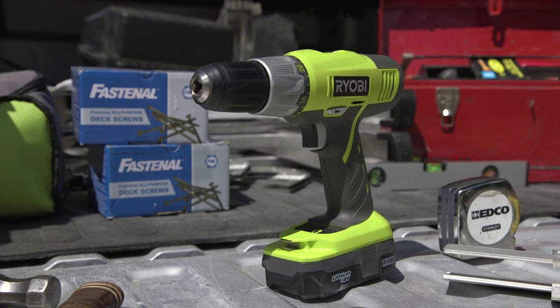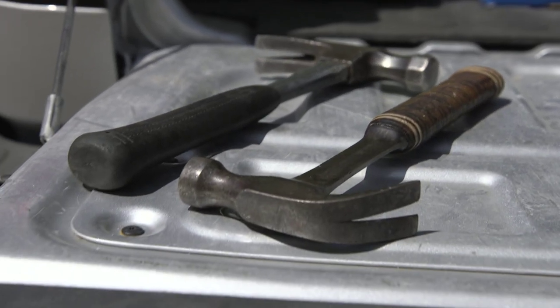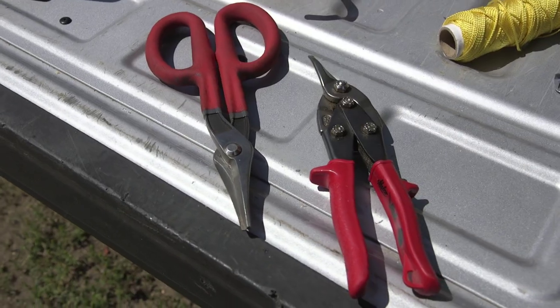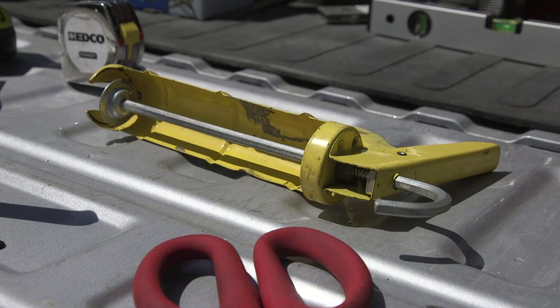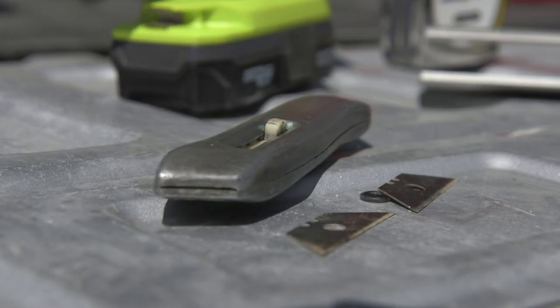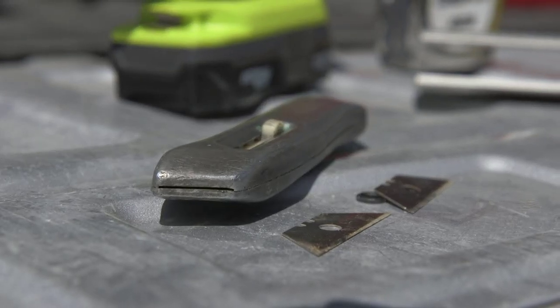Screw gun. Hammer. Chalk line. Tin snips. Caulking gun. Tape measure. Utility knife and blades. Hand seamer.